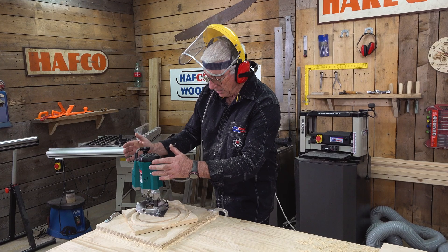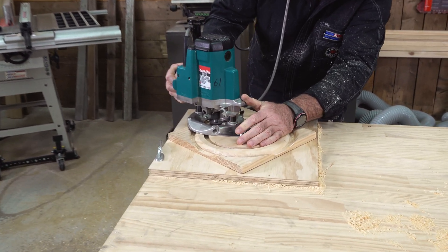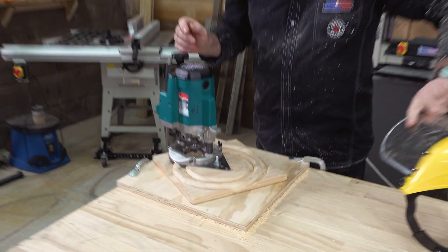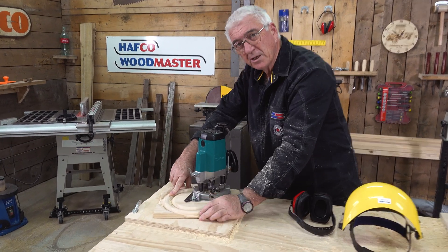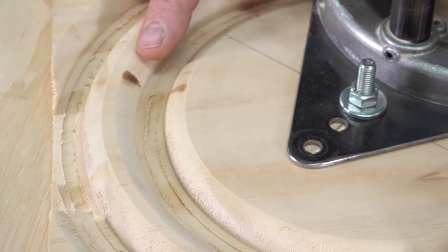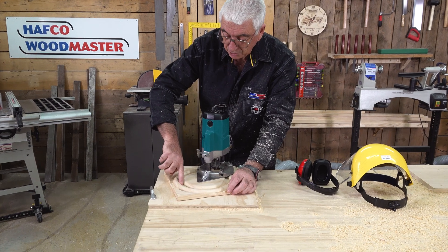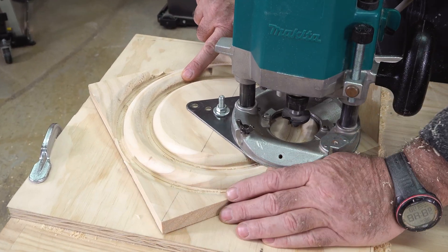I've swapped over to position A and I'm ready to plunge down and start again. There are a few things I'd like to explain. I've got a burn mark on my timber steering wheel because I stopped and wasn't moving quickly enough with the router — you need to be very careful not to go too slow or too fast. Also, there's a bit of breakout on the short grain on the inside of the steering wheel, just as on the outside. That's not a major issue and it's something we can fix.